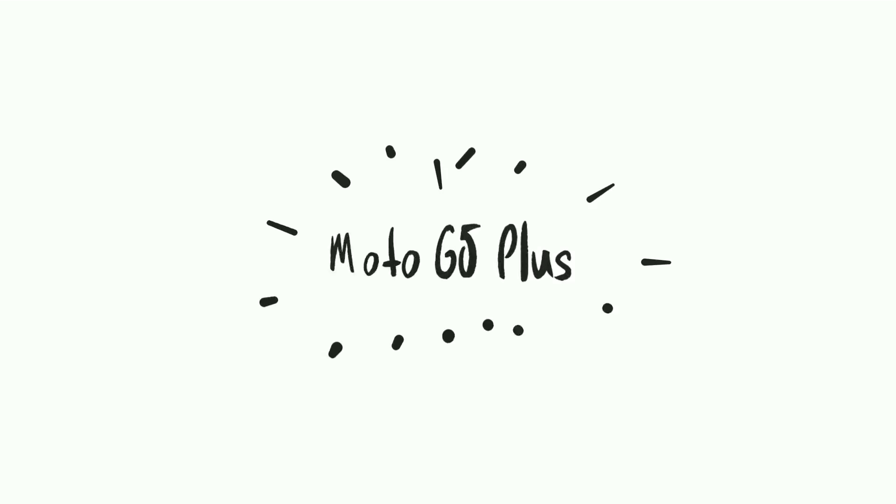Thanks a lot for watching, my name is Shobhan. If you liked this video then make sure you consider subscribing, and I'll catch you guys in the next video.